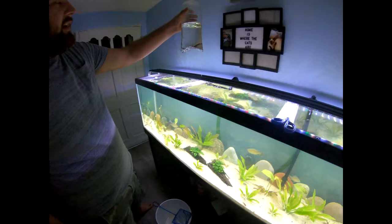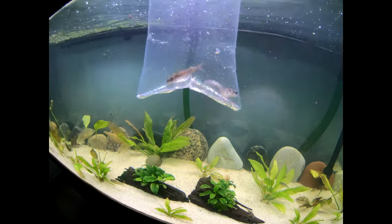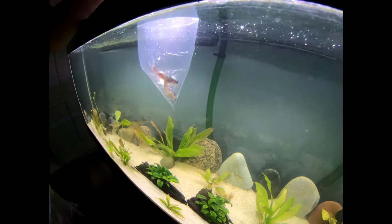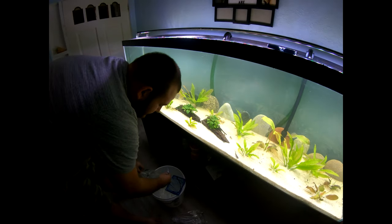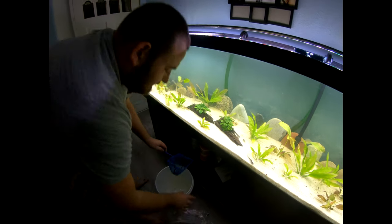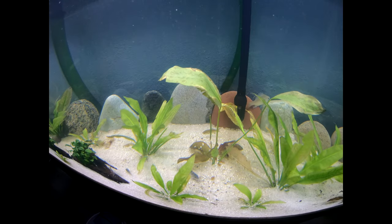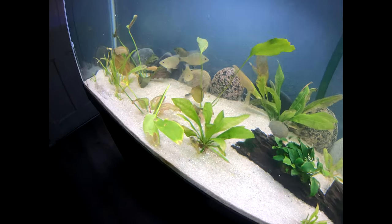Alright, for the last bag we have the two channel catfish. These are actually Florida native fish. The Corys and the Pictus, I'm not really sure what their actual origin is — they're just catfish, you know what I mean? There they go! One wiggles behind the rocks back there.